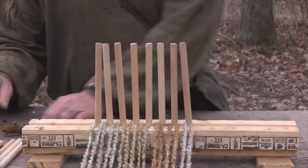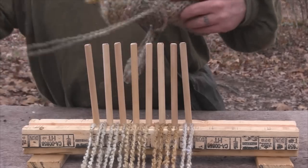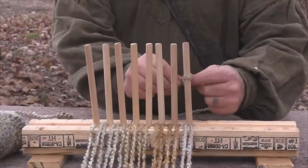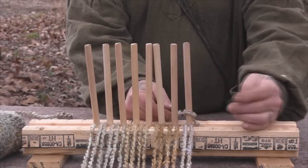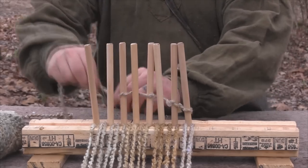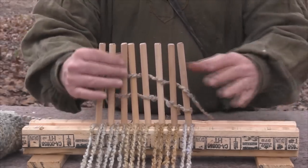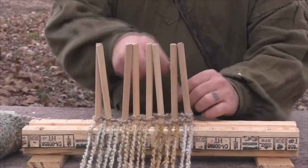Once we have this ready to go, all we need to do is find the end of our weaving material and tie it onto the first peg in a simple overhand knot that's not going to come undone. Then I'm going to go every other peg — over, under, over, under — and then go back the other way: over, under, over, under. You're basically just weaving in front and back, in front and back. Then you just push all of this stuff down to the bottom and keep going.